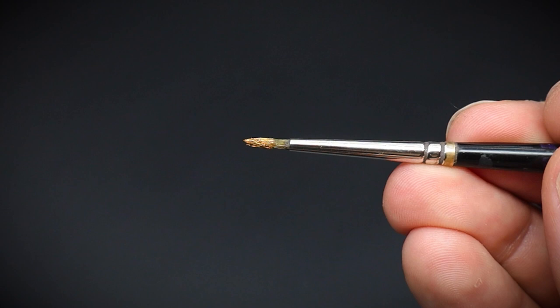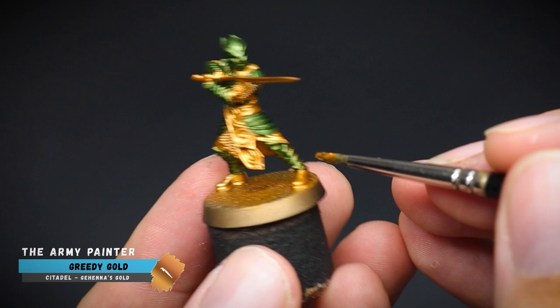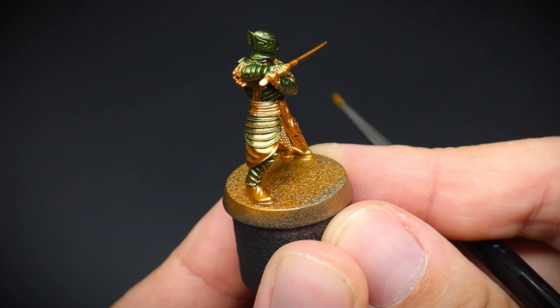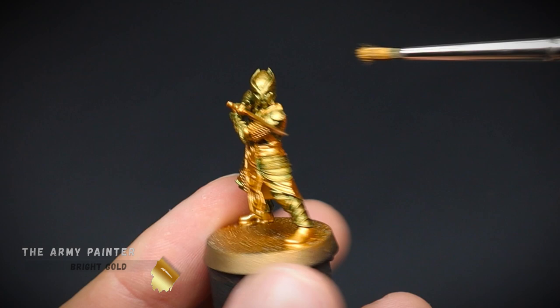We will be switching over to a pretty terrible looking brush, and this time we are going to prod, or stipple, some gold over this green layer. Firstly, we used some Greedy Gold paint, and then this was followed up with some Bright Gold. The stippling motion onto the armor gives an old burnished appearance, which can mimic a texture on a flat surface such as this armor.